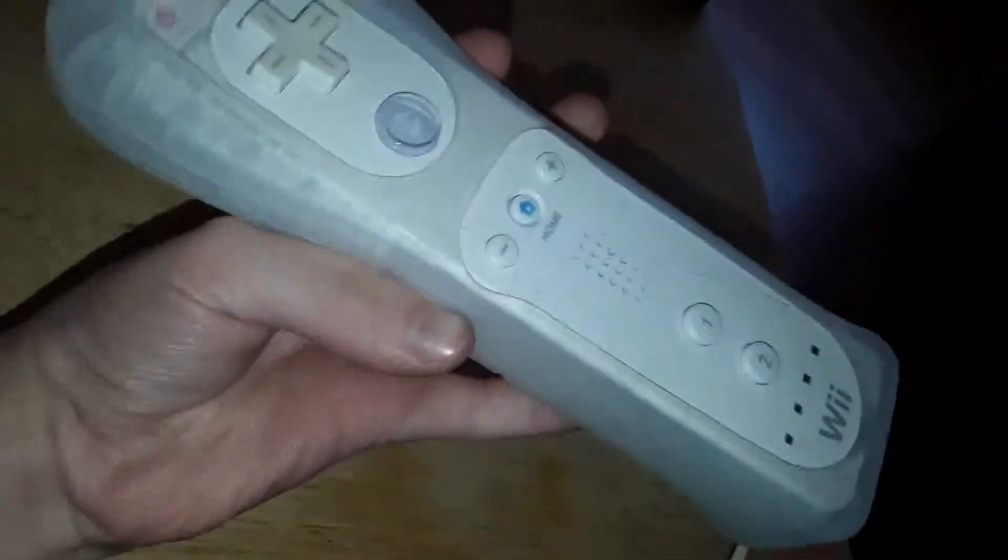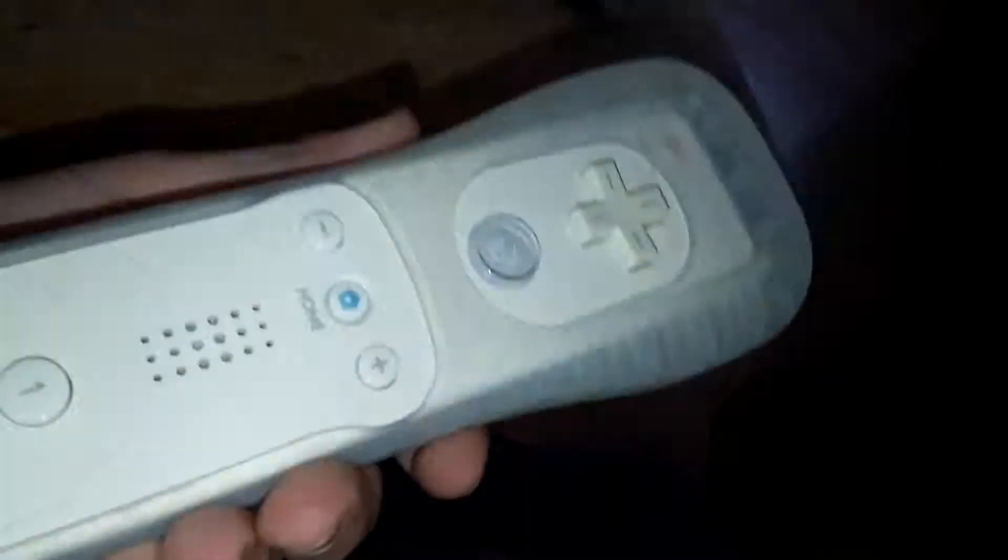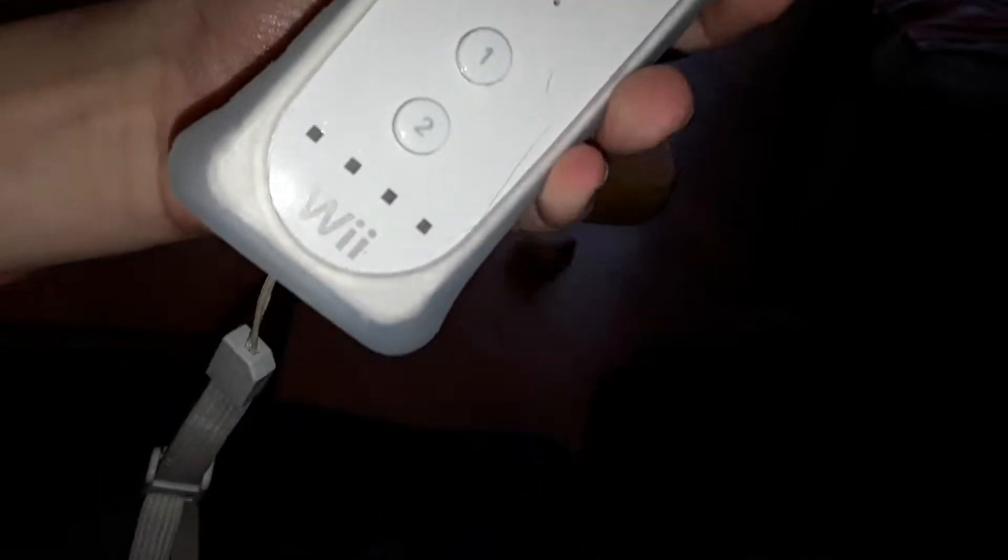Hello YouTube! Today's not what I planned for today's video to be. It is a Wii remote that was here in my house before I was born. You can see I do have a Wii but it's not a Wii U — it's a normal Wii.